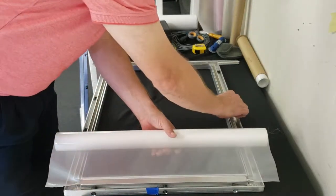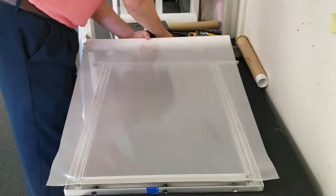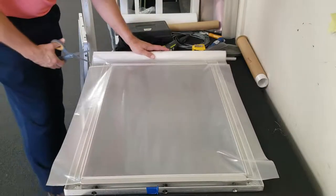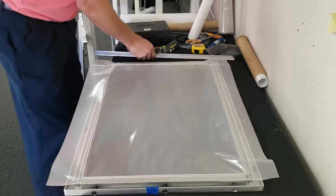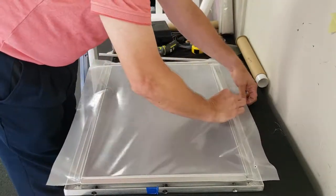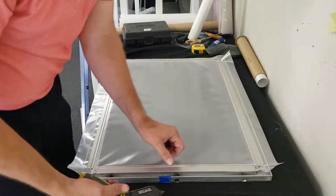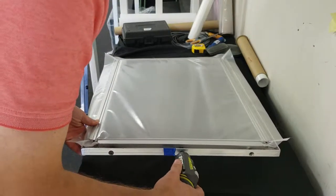Make sure that all of your channels are set. Once I get the two short ends locked in, make sure your edges are pushed in. Get a little tug on the mesh and lock the long ends in.